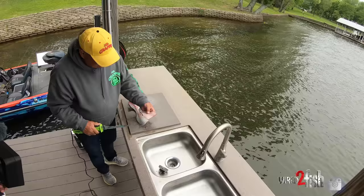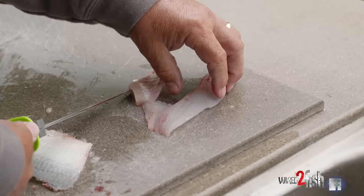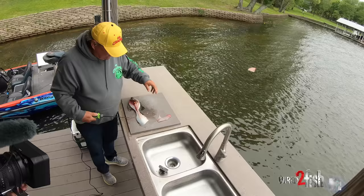On this fillet there's a ribcage, so all you do is just come out here — and there you go. There's your nice fillet right there.